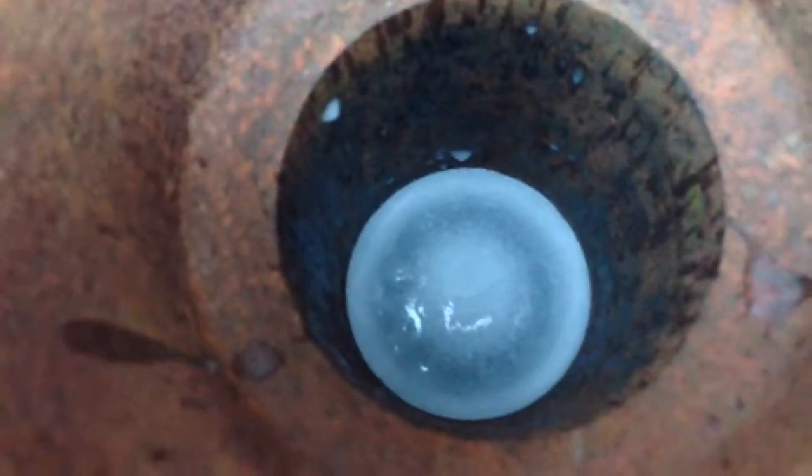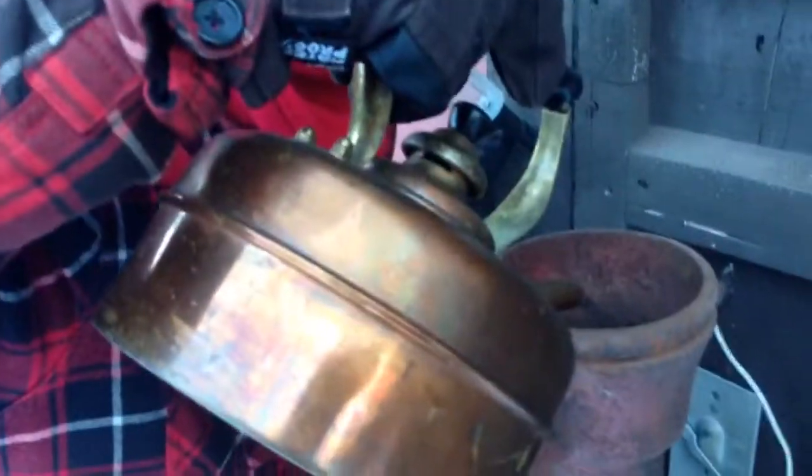There is ice in the top. Go ahead and pour that hot water in. This is hot, not boiling — took it out of the tap as hot as it was. Don't blow any out the end.